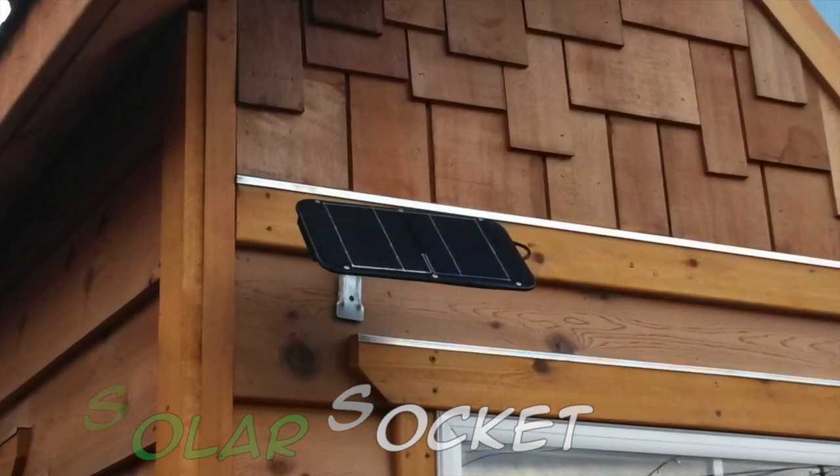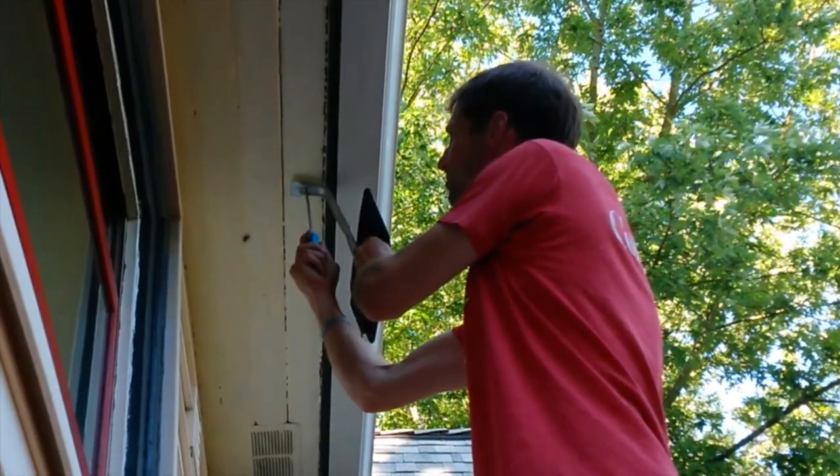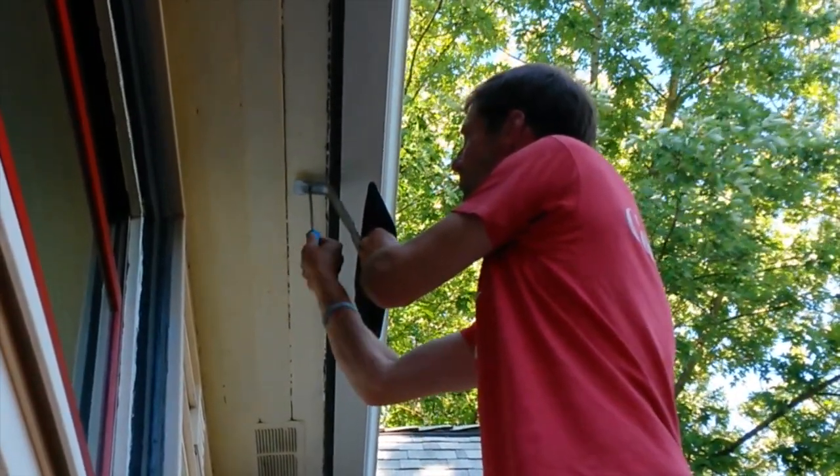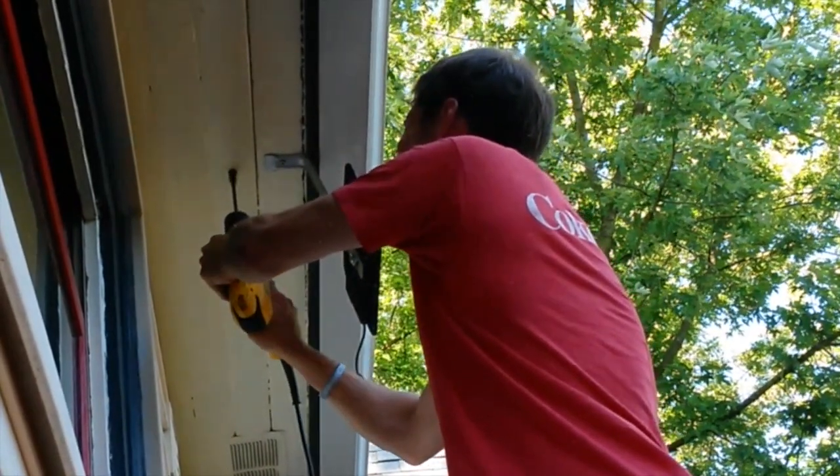No need to purchase large expensive solar panels. Installing Solar Socket into your home is a simple 3-step process that takes only a few hours. First, mount the solar panel anywhere there is sun, like on the side of the house or below an eave.